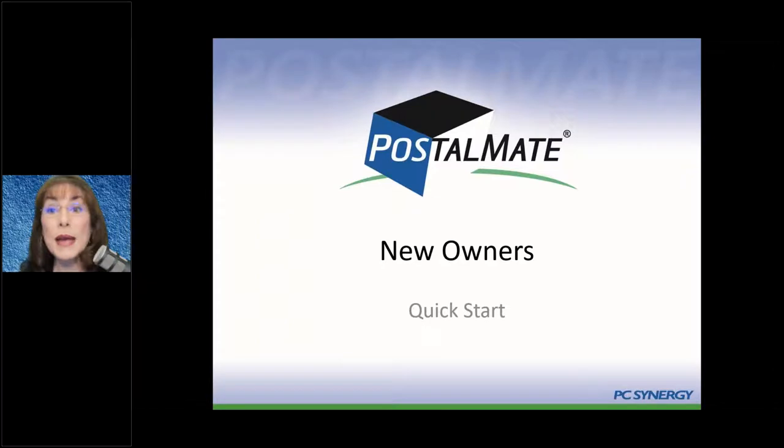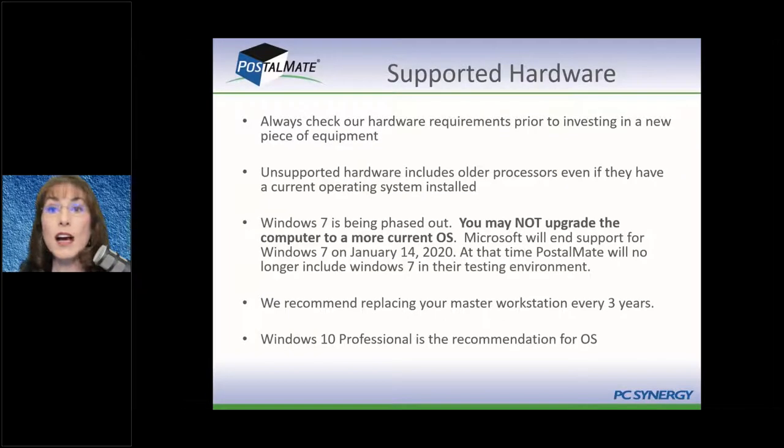We're going to get started with some of the basics in PostalMate and talk about supported hardware, because it's important. You may have purchased your store from a previous store owner and they may or may not have been good about keeping up on current hardware. Our hardware requirements are available on our website. When it comes to Windows — and we only operate on Windows, not on Mac — we stay current with whatever Microsoft is supporting. So if Microsoft supports Windows 8 and Windows 10, in a few years they're going to stop supporting Windows 8 and so will we.